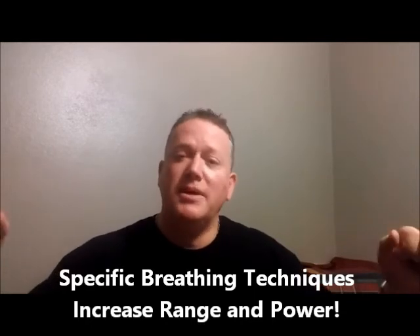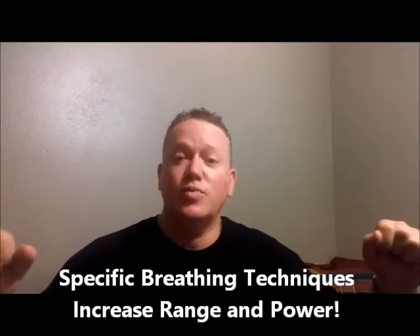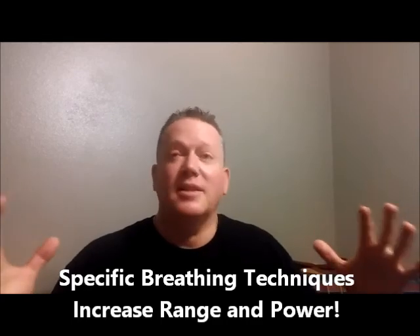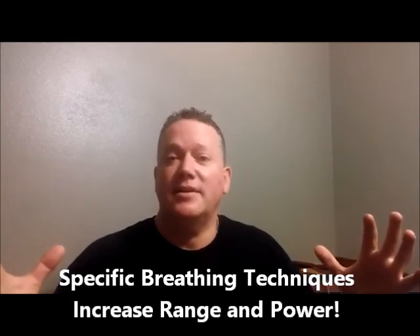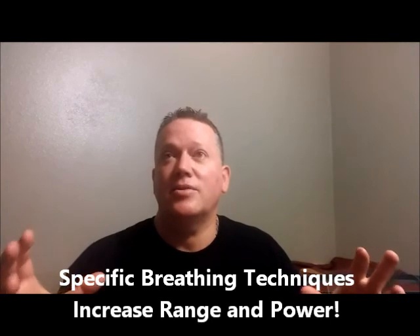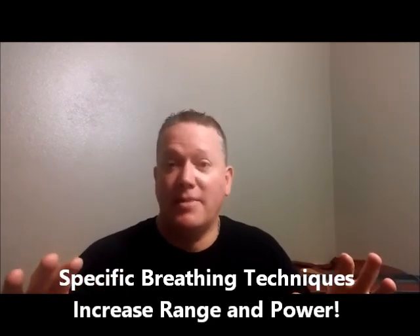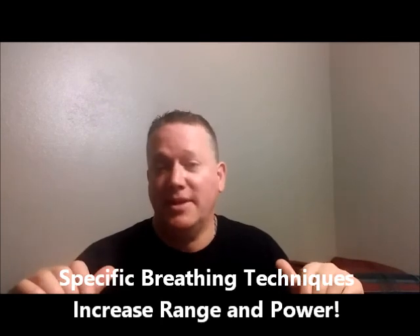Kurt Thompson, trumpet player, brass player — I know this is really going to work for you. It's just an amazing collection of techniques that I've taught, including some new ones. Most of them are out-of-the-box techniques you haven't heard about unless you know somebody that studied with me. I'll see you next time.